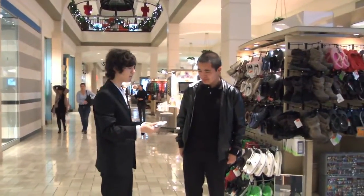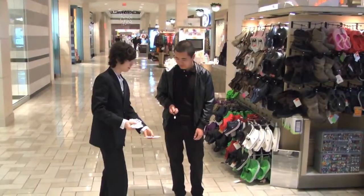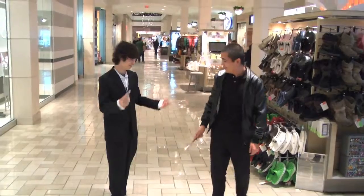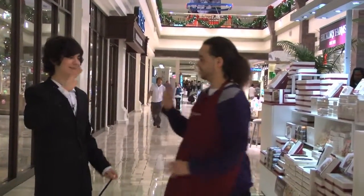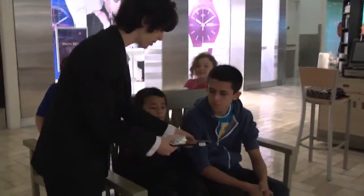So, this is a little game that I made up as a budding magician. It's called Card Baseball. So, it's actually half street magic, half test. Let's see how far you can throw these cards.